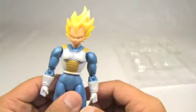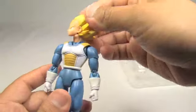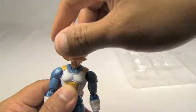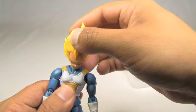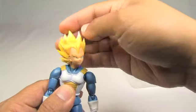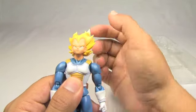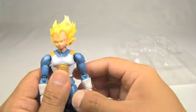Now let's go over articulation. The head sets on a ball joint that you can kind of see there, so you can get pretty good movement. You can go all the way around, though it's kind of weird when you do that. Really good movement on the head — side to side, left and right. You can go down for his angry pose, and then up when he's looking up in the air trying to shoot at Kakarot.